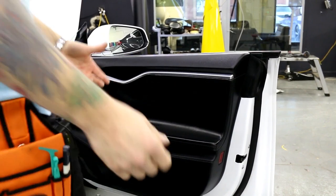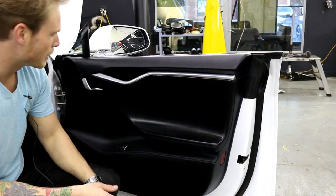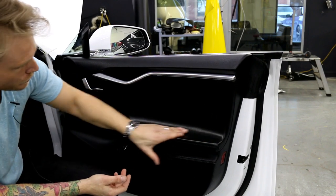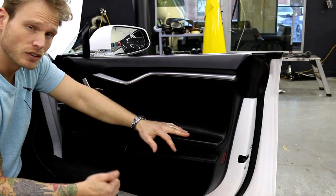I don't know guys, let me know what you think about that. If you like it and think you're going to do it on your car, give it a thumbs up. If you don't, still give it a thumbs up because it's something a little different to do. I hope you guys enjoyed it — thanks for watching, take care.